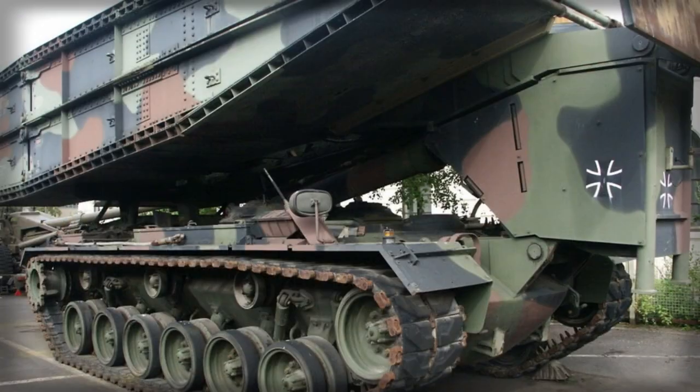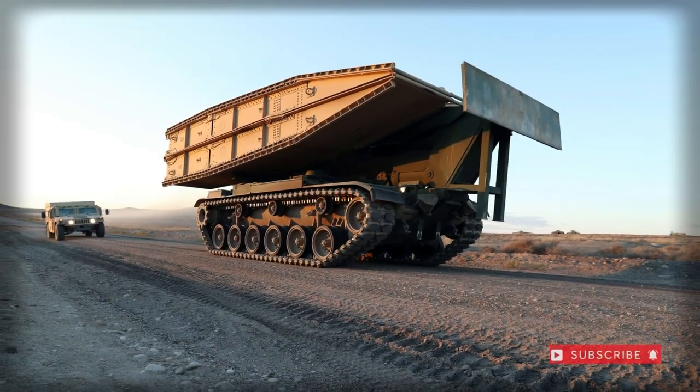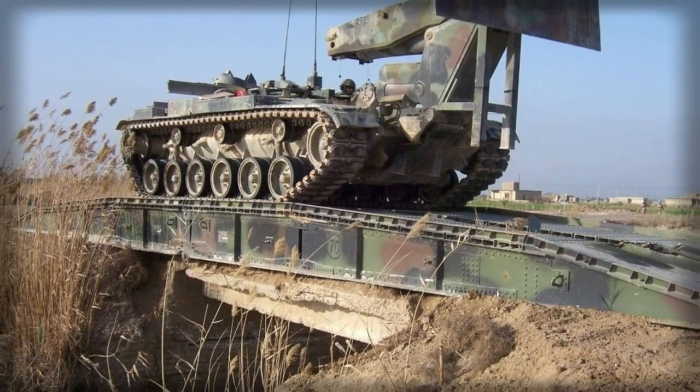The hull was suspended atop a torsion bar suspension system, allowing for the necessary cross-country capability required of the modern American army and marine forces.